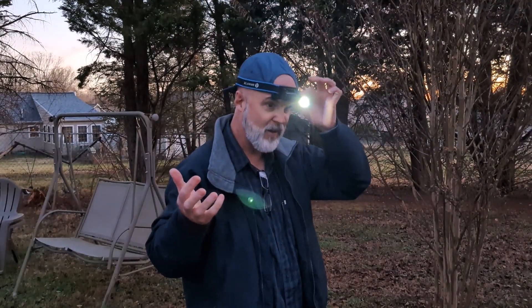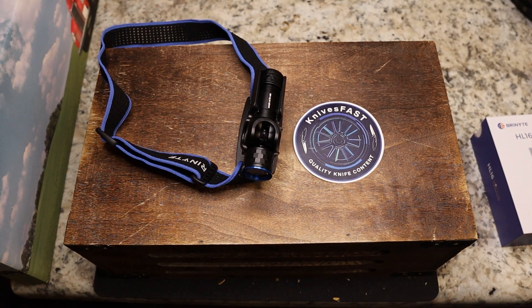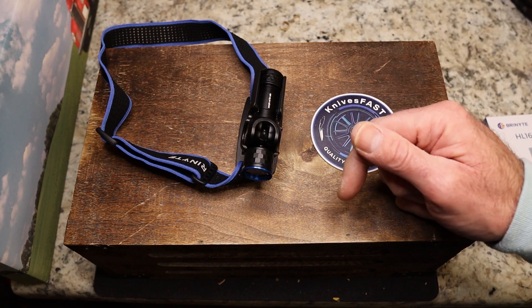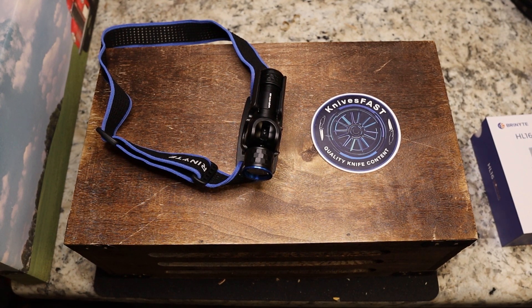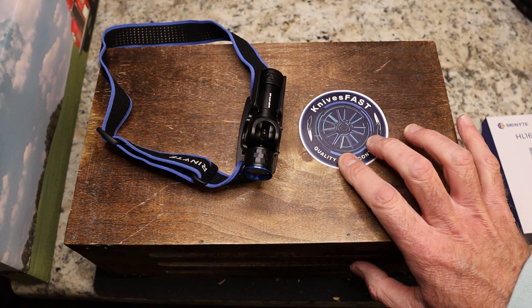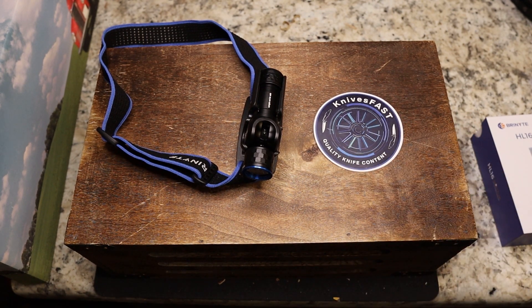You've got a really nice adjustable elastic headband — it's very comfortable and feels really good. That's it for the Brinyte HL16 Noctua. Thank you Brinyte for sending it out. Give me a comment down below, like, comment, subscribe, hit that notification bell, and don't forget to join us on Monday nights for KF Live here on YouTube at 7:45 PM Eastern time. Hope you guys enjoyed this one — thanks for watching the KnivesFAST channel.